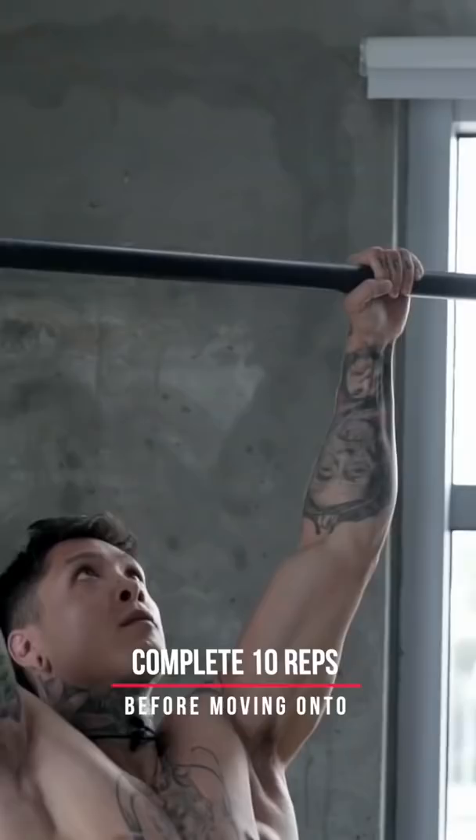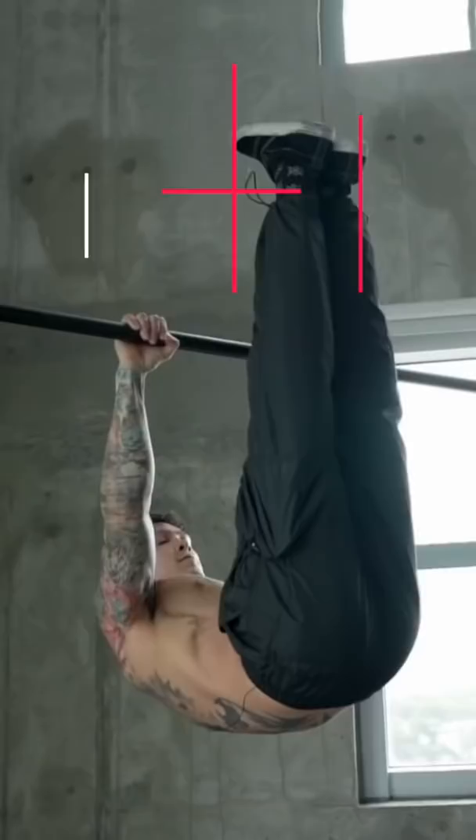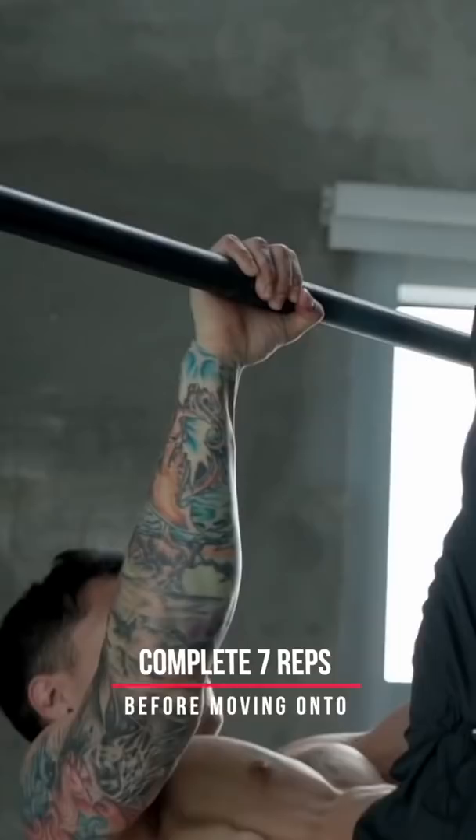At level four, L-sit pull-ups, keeping your entire body contracted as one unit as you pull up and down. At level five is gonna be inverted row pull-ups — push up your hips and pull right up to your abdomen.